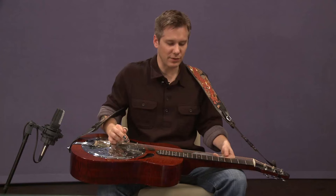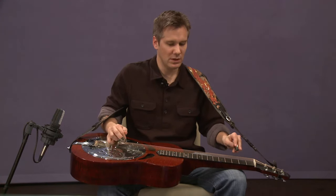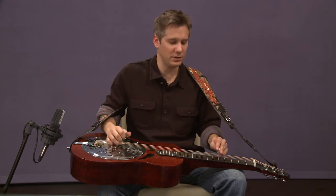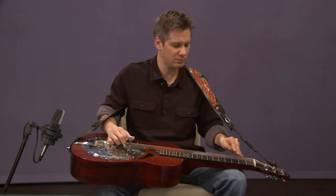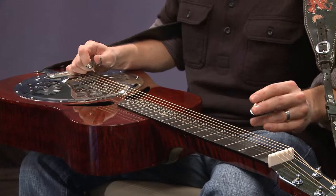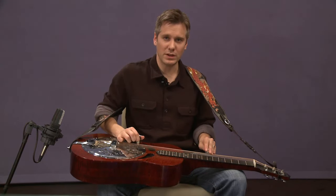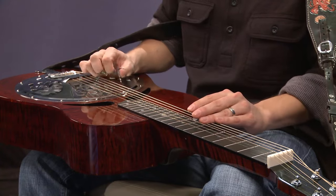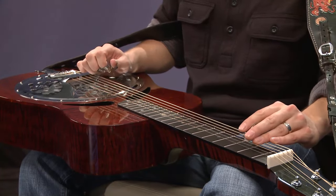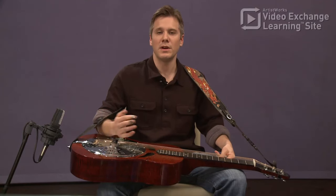What we were playing originally for the ending was this. But now we're going to complete the whole melody. This right here is a great sort of fiddle tune type of ending. So you're going to want to make sure you've got your alternate picking happening. The B part remains fairly the same. So let's go ahead and try this at a moderate tempo.